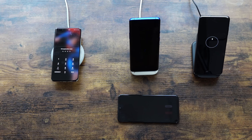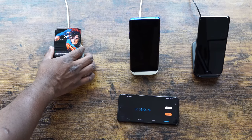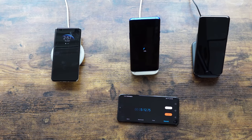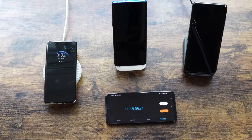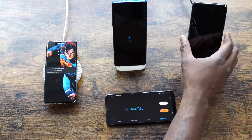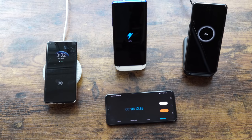27 watts for Huawei, 30 watts for OnePlus, and 15 watts for the Galaxy. At the 5-minute checkpoint: Huawei at 10%, OnePlus at 10%, and Galaxy at 3% — Galaxy is already behind. At 10 minutes: Huawei is at 20%, OnePlus also at 20%, and Galaxy at 6%. They've all doubled but Galaxy is clearly still behind.